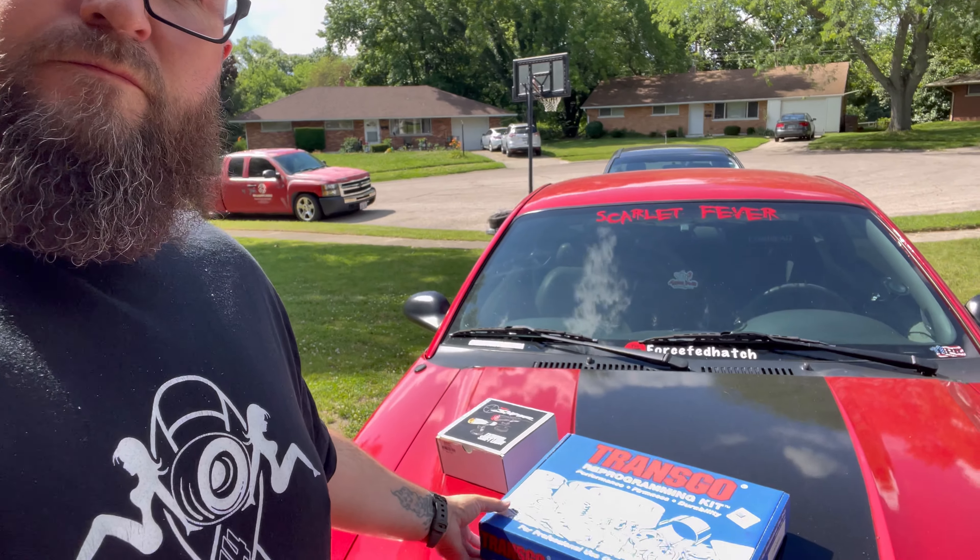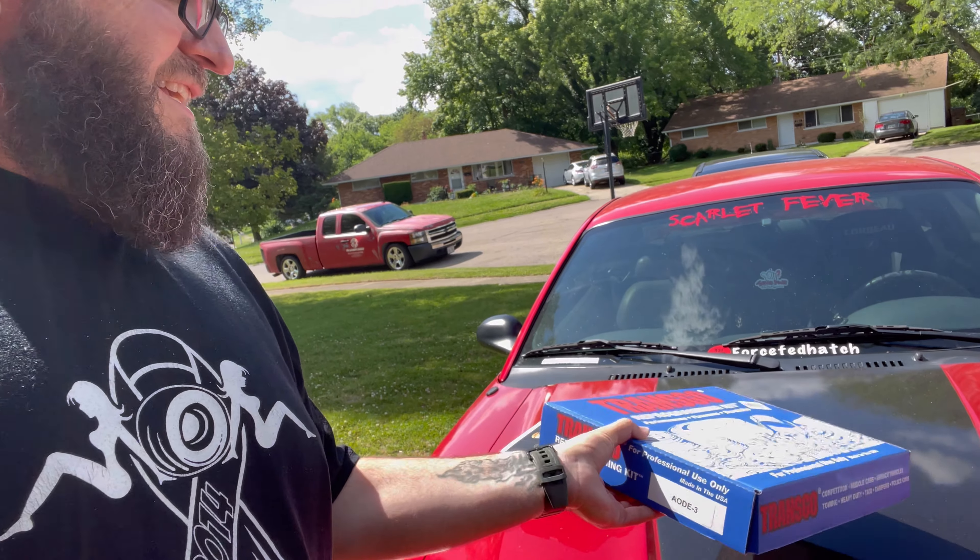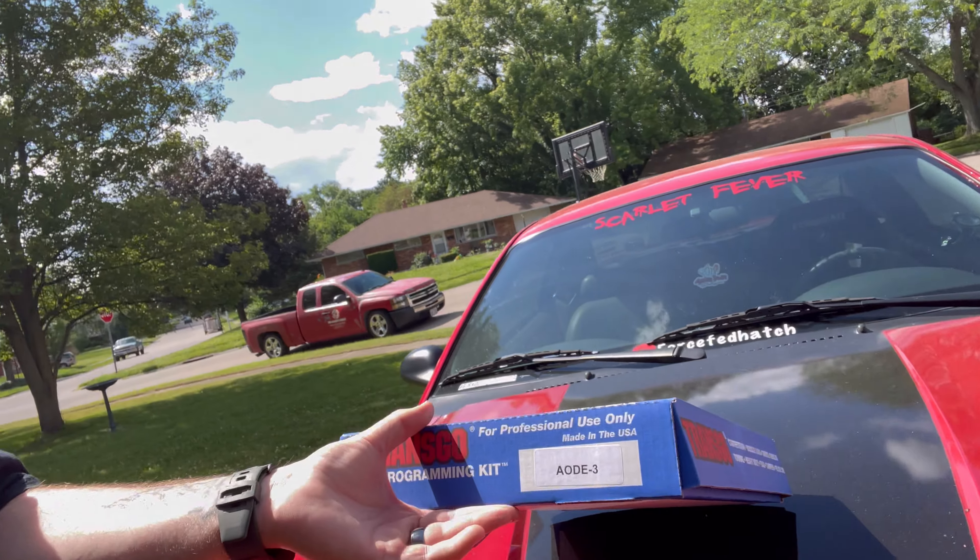Welcome back guys. Like I said, the car is still having trouble shifting, so we're going to go ahead with a full manual style valve body. We're going to reuse the valve body since I know it's in good shape, with the shift kit. I'm going to remove the shift kit and install this Transgo ODE3 kit, and what this does is it bypasses the computer.